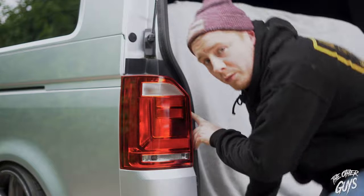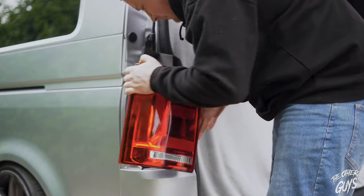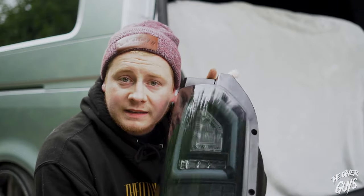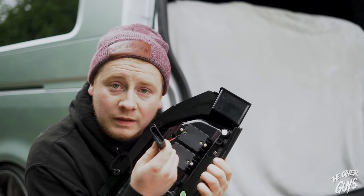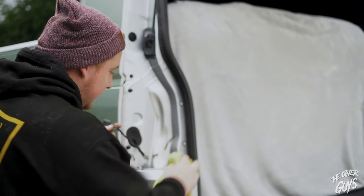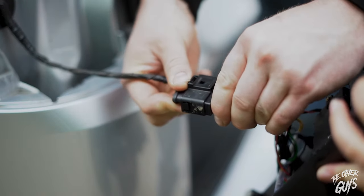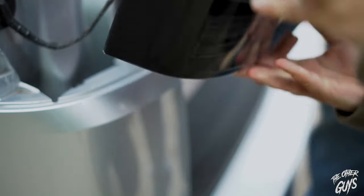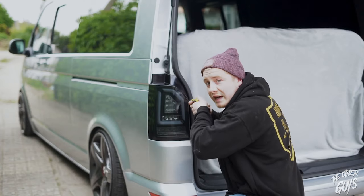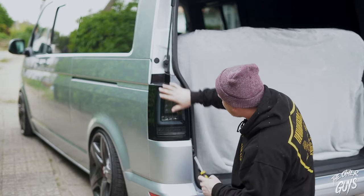So that's the two Phillips screws removed, and now I think it's just clips. So that's the standard rear light off — time to fit these. They're all plug and play, I do believe, we'll soon find out. I'm a little bit OCD so I need to give it a quick clean behind before we put the other one on. As easy as that. Now it's just a case of putting the two screws back in. One side done.